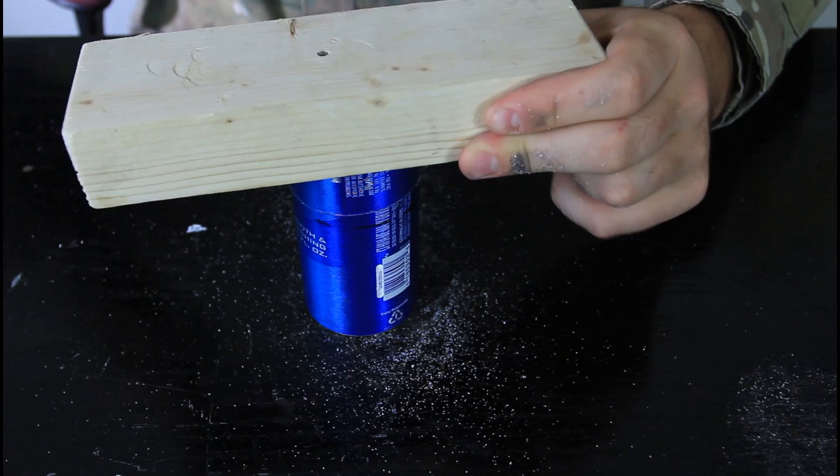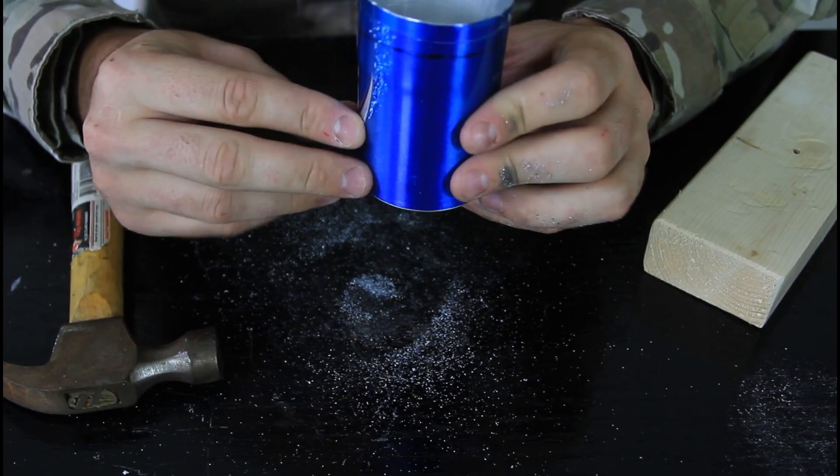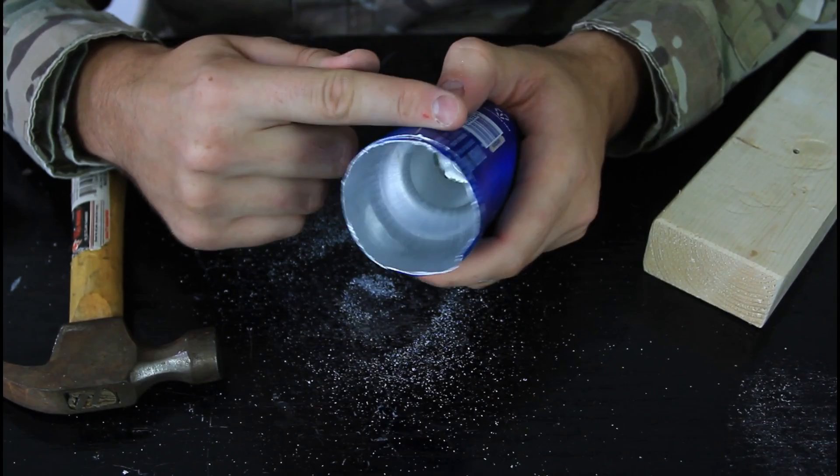And just hammer it down. You see it's going in, all the way in. Looks good, it's all the way in. And now we're gonna make holes over here, around here.